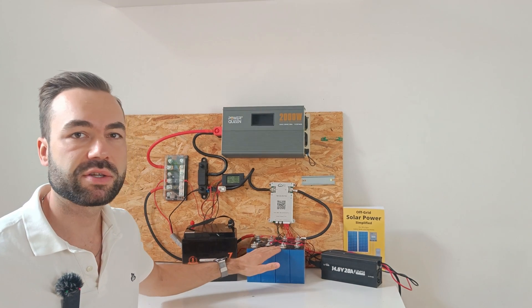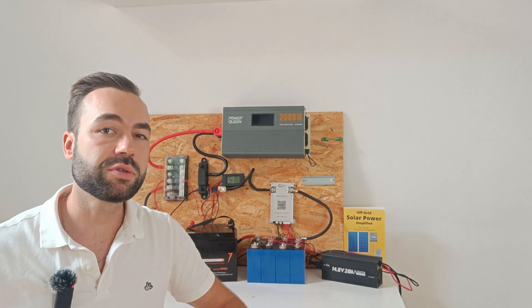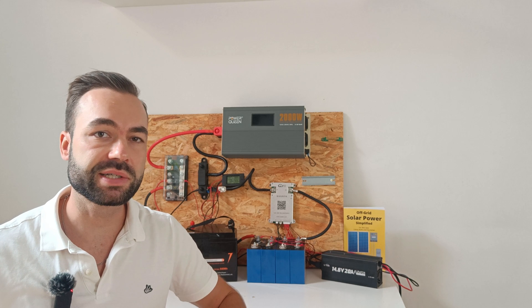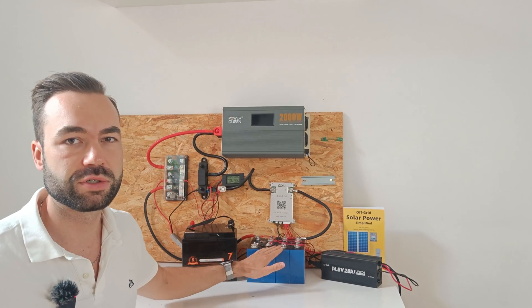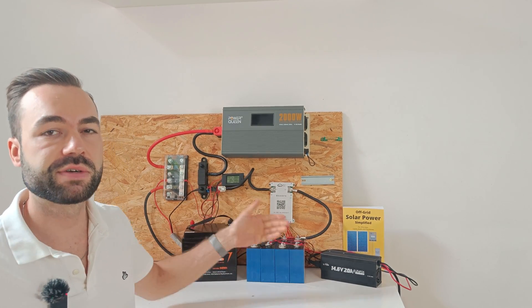I've seen claims online that sodium ion batteries aren't very efficient, but I couldn't find any real-world data to prove that. So I decided to run a test myself and compare the efficiency of a sodium ion battery with a lithium iron phosphate battery under different loads.